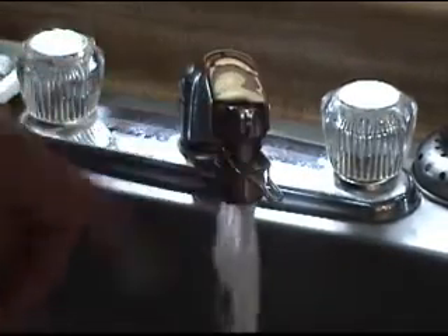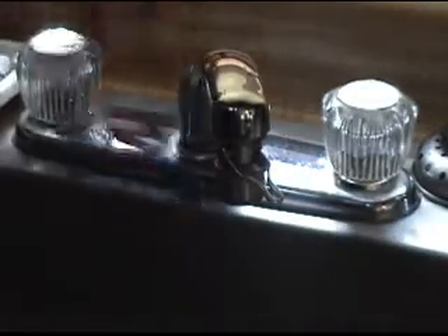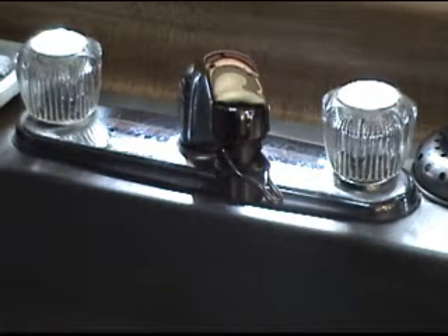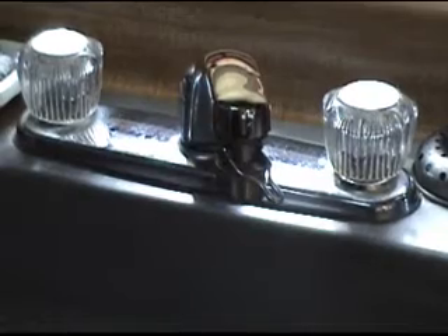When you're done using the water saver, just turn your handles hot and cold off and you're back to square one — and you're a good American citizen too. Thank you and have a good day.